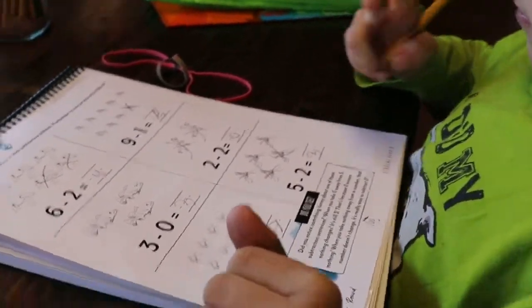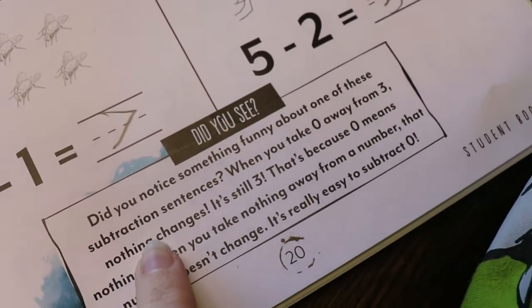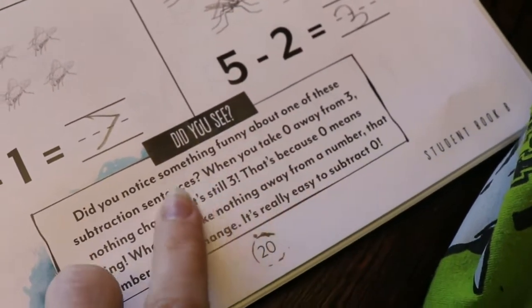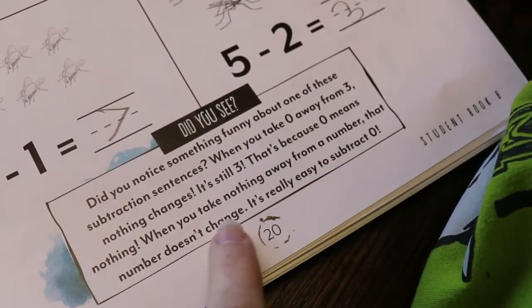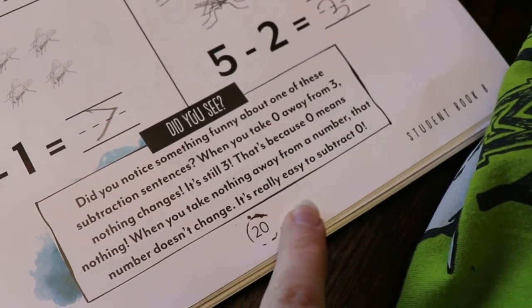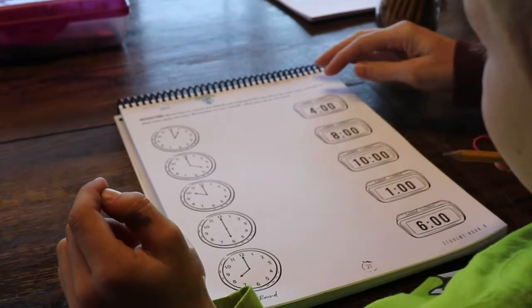So what does it say down here? It says: Did you notice something funny about one of these subtraction sentences? When you take zero away from three, nothing changed — it's still three. That's because zero means nothing. When you take nothing away from a number, that number doesn't change. It's really easy to subtract zero.